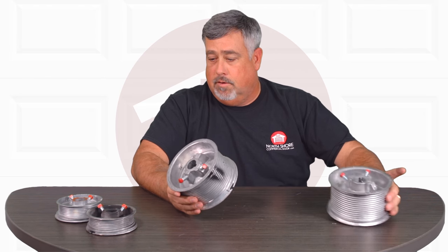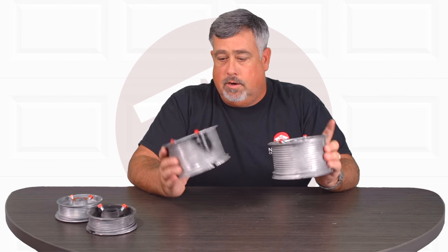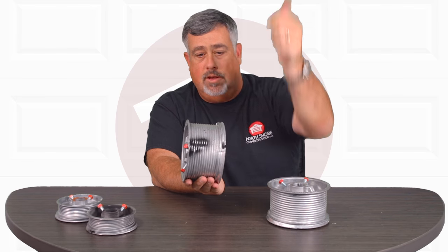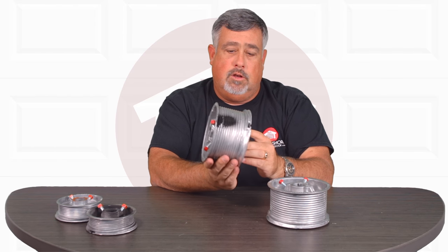Commercial products are just like the residential as far as that goes, only they get larger. You can see this will hold a lot more cable, which means it'll support a lot taller of a door.